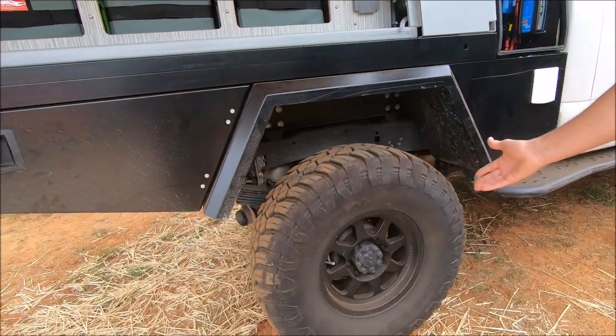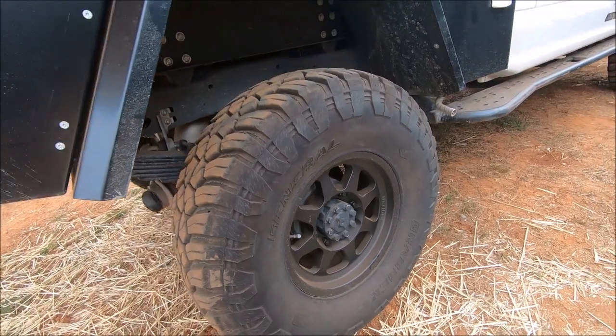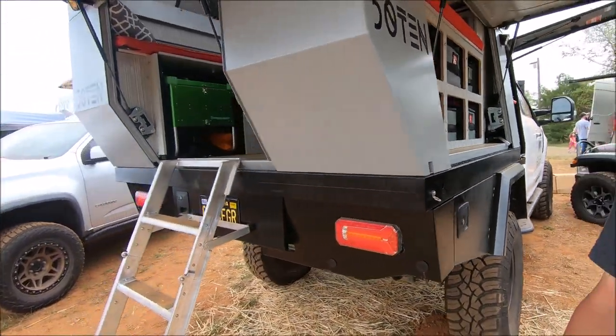We put some Method 701 wheels on, which have the bead grip, which is really nice, and ran some General Tire Mud Grabbers — a really great tire. Still rides well on the freeway and has incredible traction off-road.